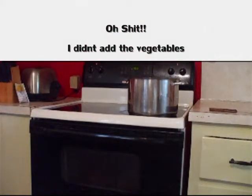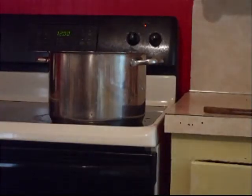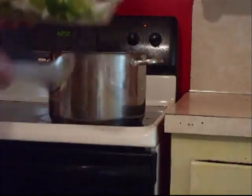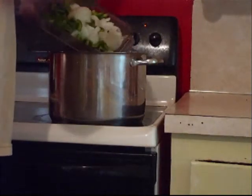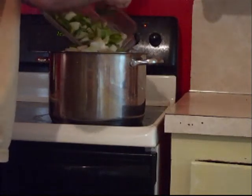Now I'm going to go ahead and fill it up with water. Okay guys, I did a major mistake — I didn't put my vegetables in, and I already put my water in. So it's probably going to overflow on me at some point.